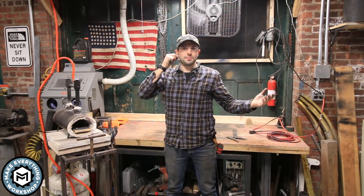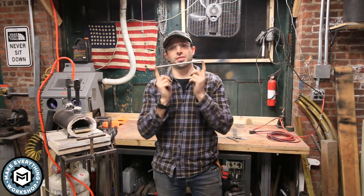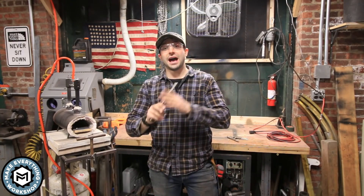Hey, I'm Chris Zepp from Make Everything. Welcome back. Today we are going to try and turn this bar of titanium into a little scalpel using the forge. I have no idea what I'm doing — let's get started.